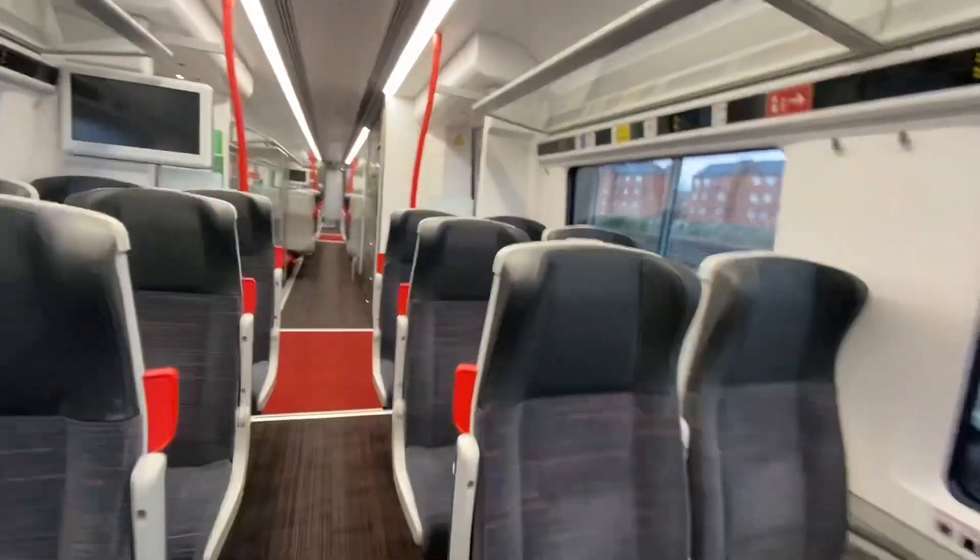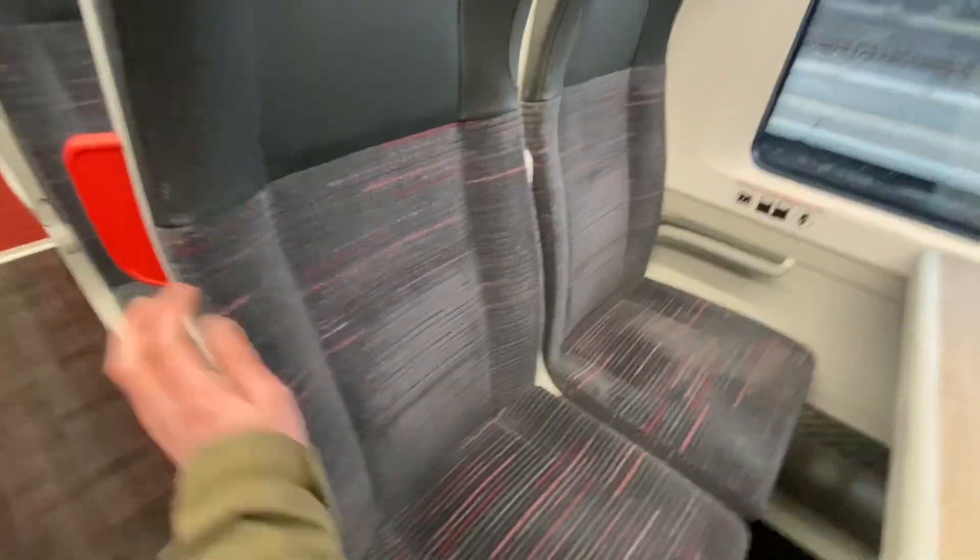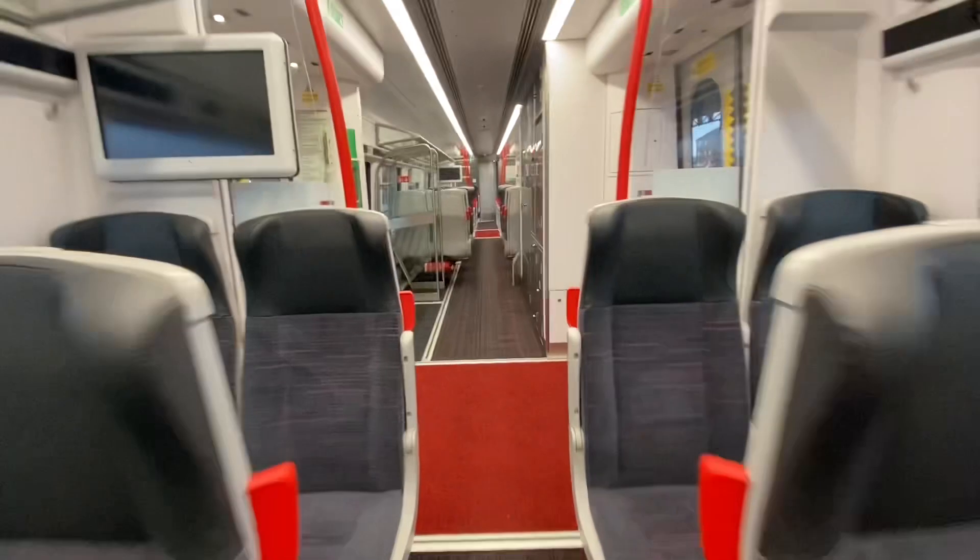These trains seem quite comfy. We've got armrests here — very thin ones compared to the Class 150s.